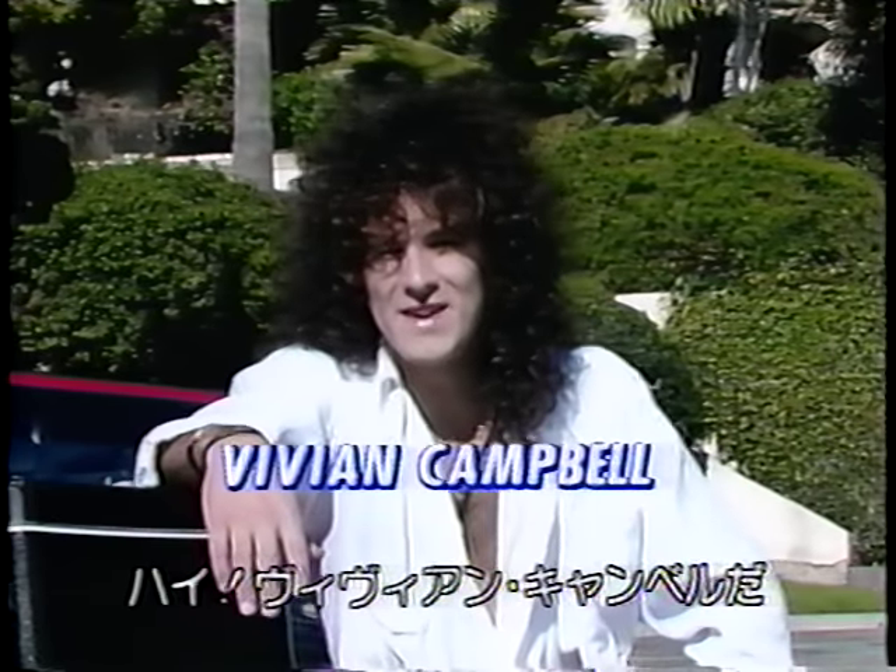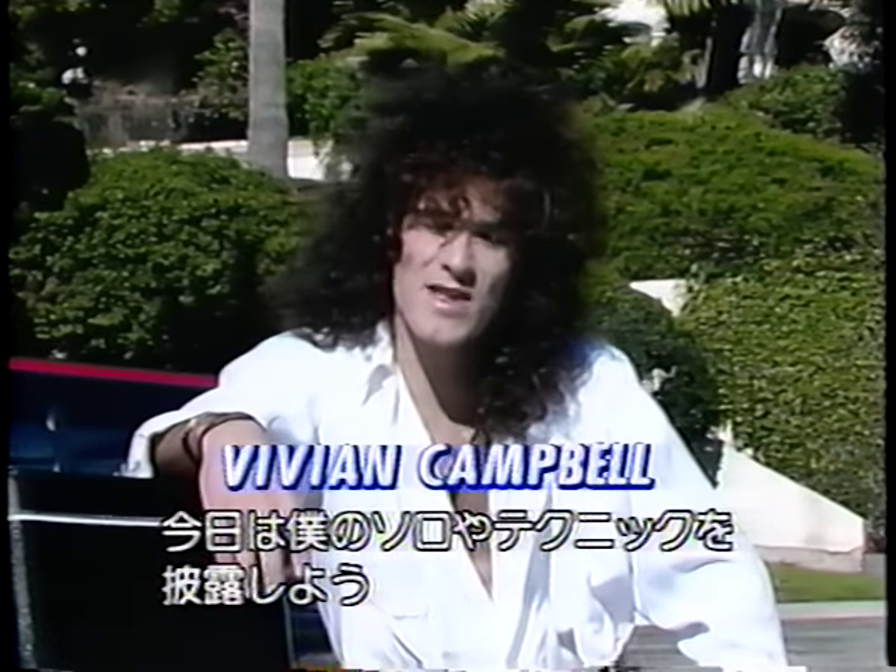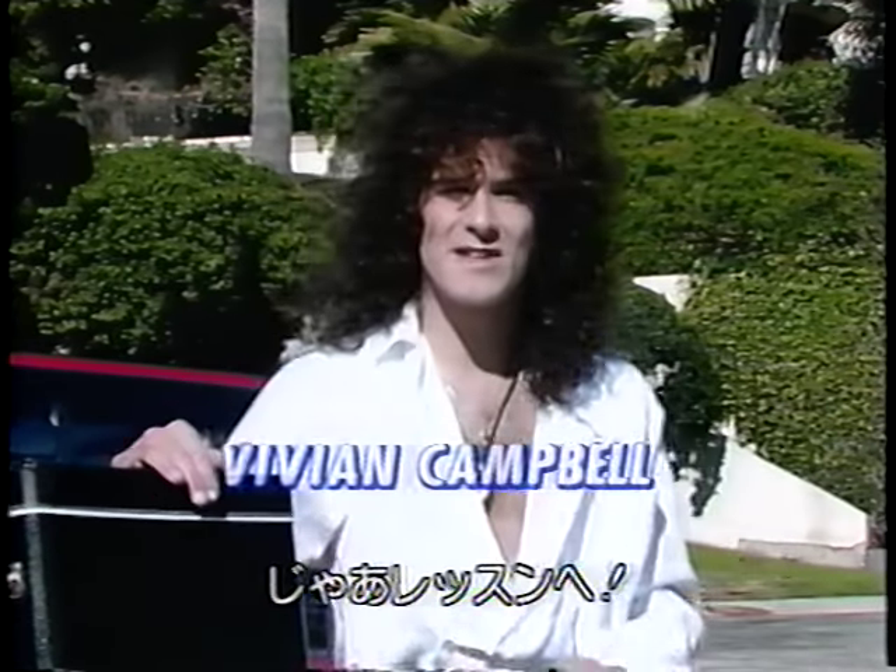Hi, guitarist. Hey, kids. I'm Vivian Campbell, and today I'm going to show you some of my solos and some of my techniques. So let's go to the lesson.